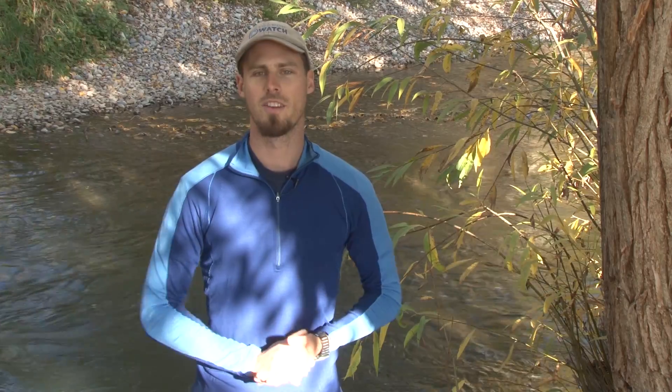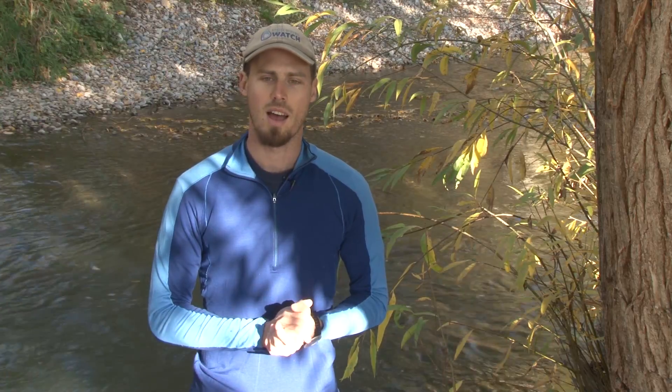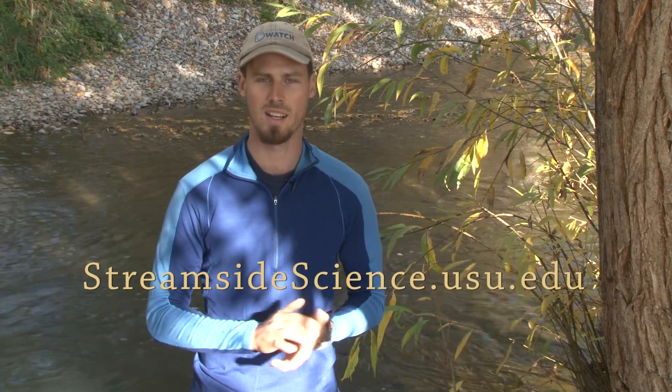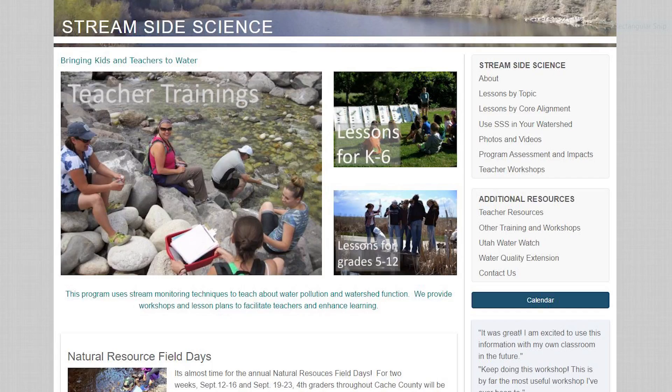In this series of videos we'll show you some ways to monitor water quality. All of these methods have lesson plans, diagrams, and videos associated with our website. If you go to streamsidescience.usu.edu you'll be able to find all these resources. We've aligned many of our lesson plans to the core curriculum so you can find what age they're appropriate for and what core standards they meet.